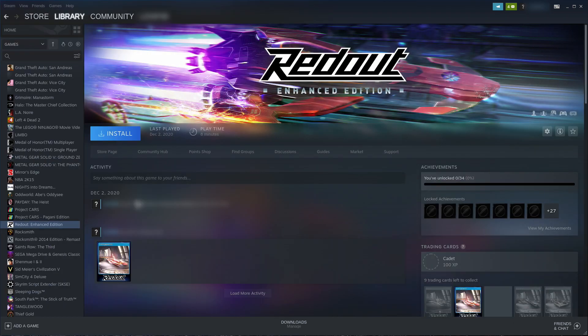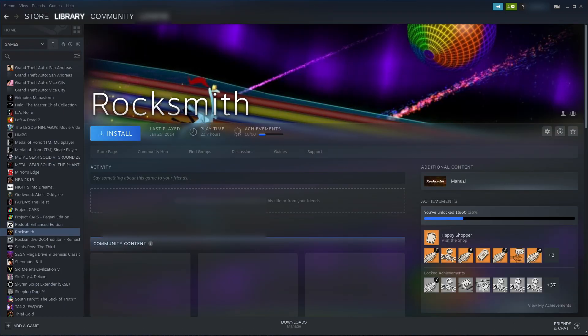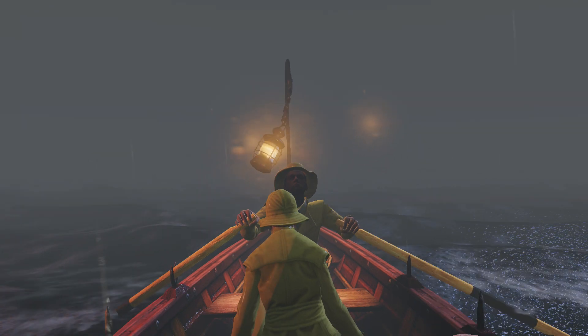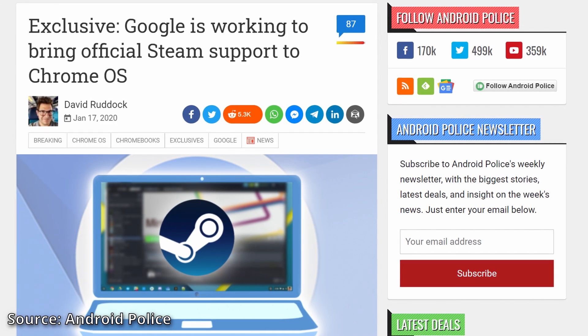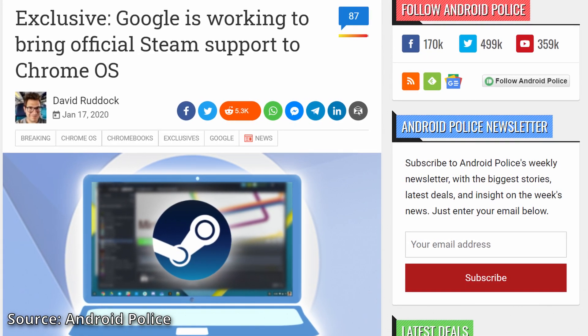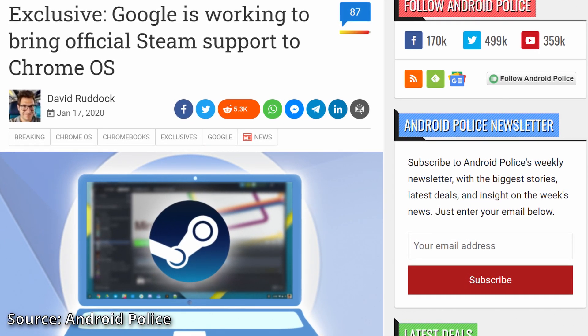The quick answer is yes, you can. However, the experience is very mixed and it most likely won't satisfy you. Google is taking steps to improve Steam gaming, but those improvements haven't been released yet and it's not known when they will come.